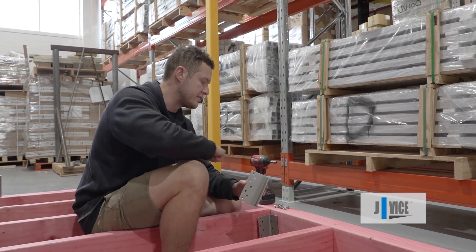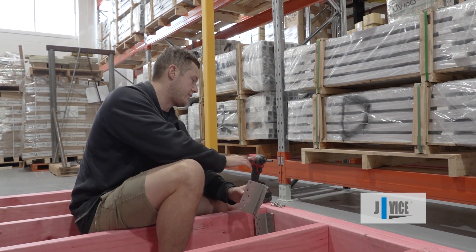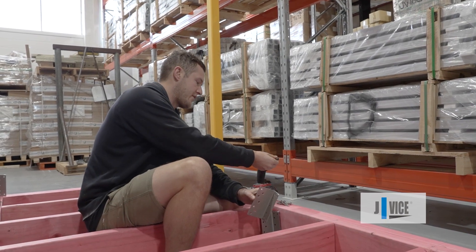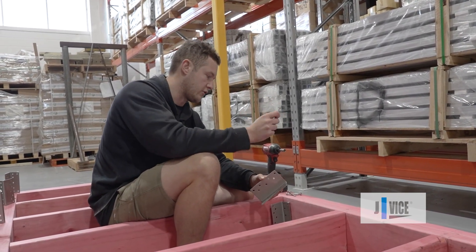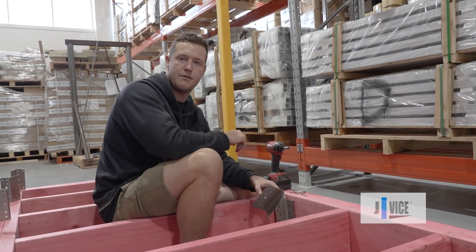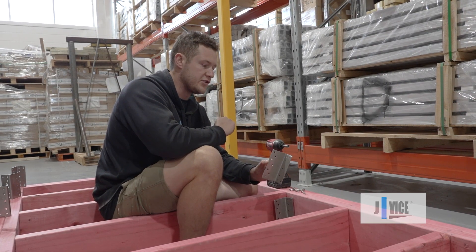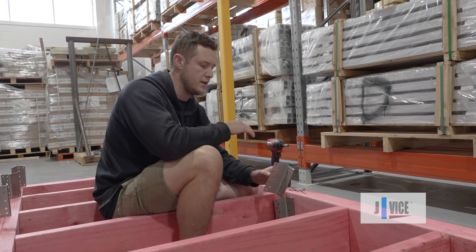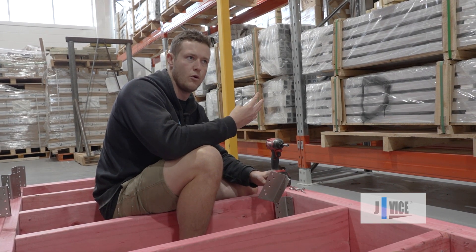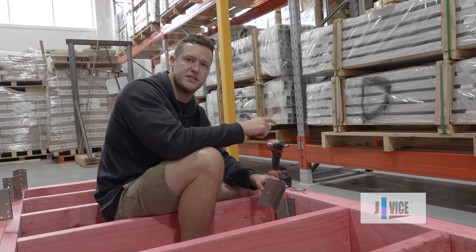Once your JV100 is hammered into place on the joist, you're able to screw it off with your tech screws. We have our hex head drill bit, our 44mm tech screws, and also our 88mm tech screws. We're going to do the 44s first.